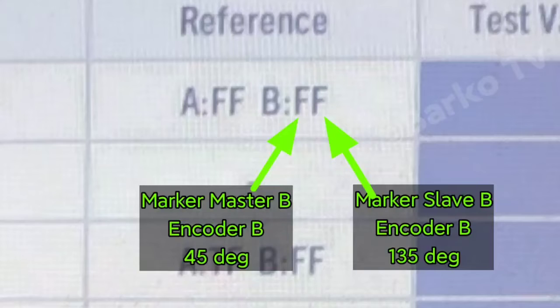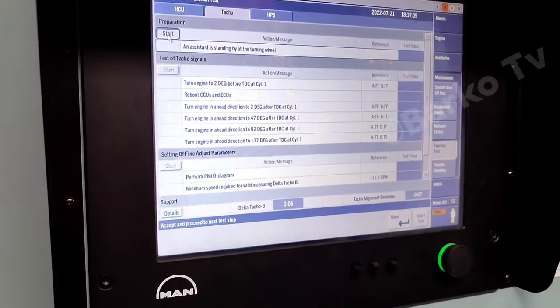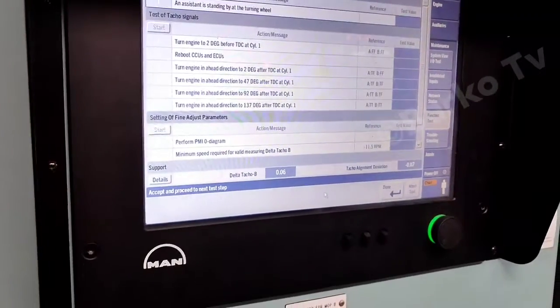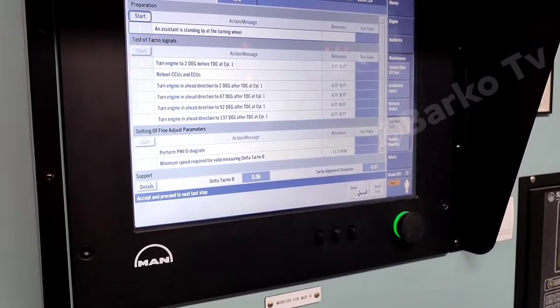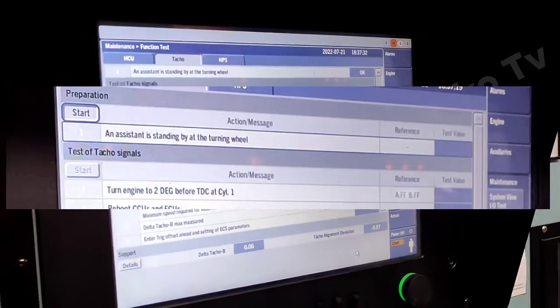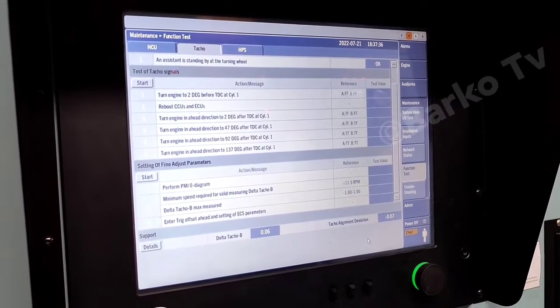For now, A.FF and B.FF — you need to satisfy them and follow the next steps. First step is preparation: when you click start, an assistant is standing at the turning wheel. For now we don't have any assistant, so we can show you the actual degree at the turning wheel. Next step is test the TACO signal.